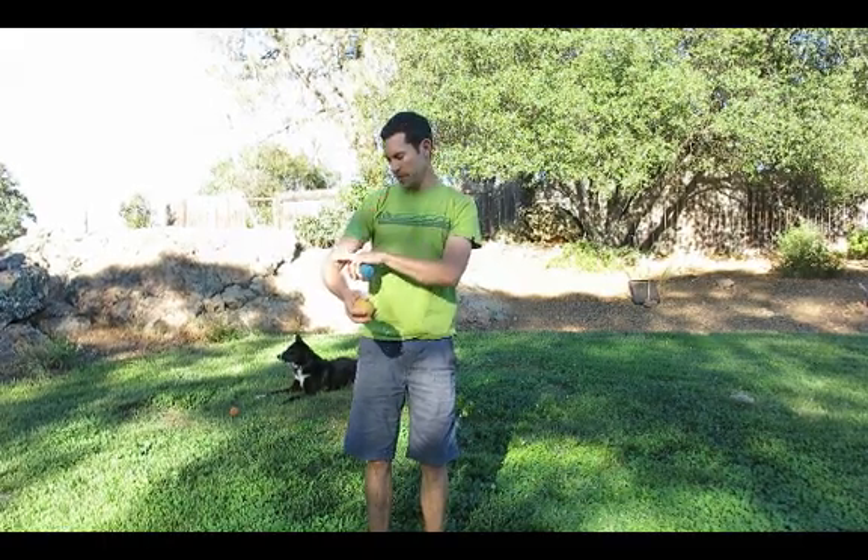It looks like this: one, two, three, one, two, three, one, two, three. Once again, the main focus is you should be only moving from the elbow down and from the shoulder to the elbow.